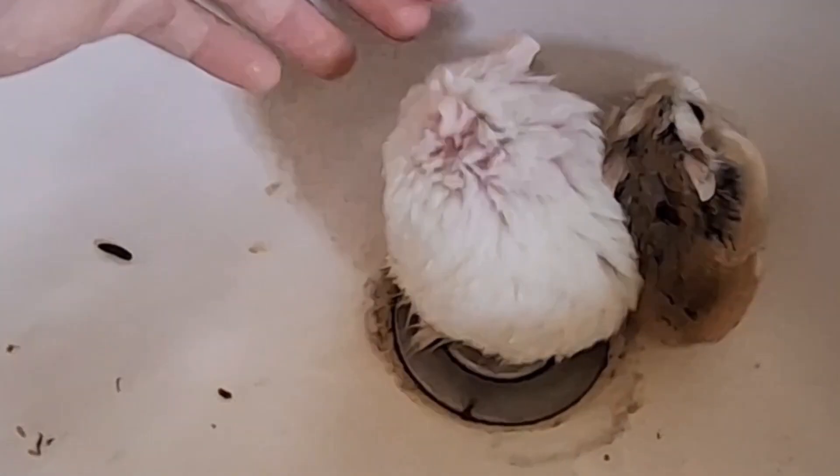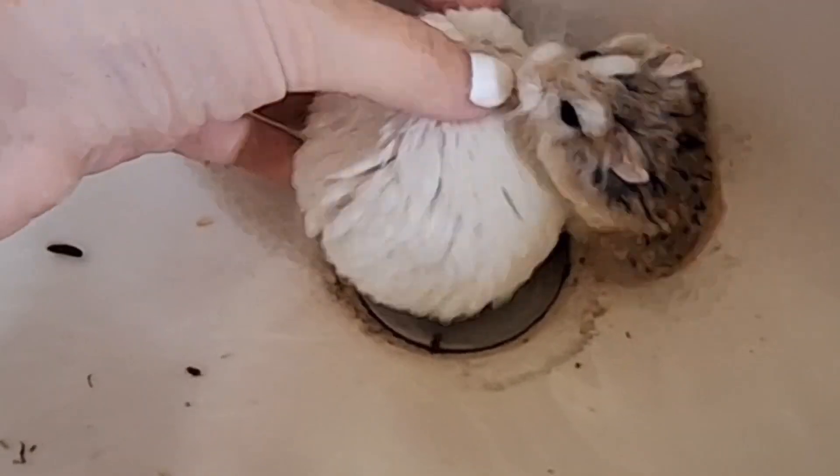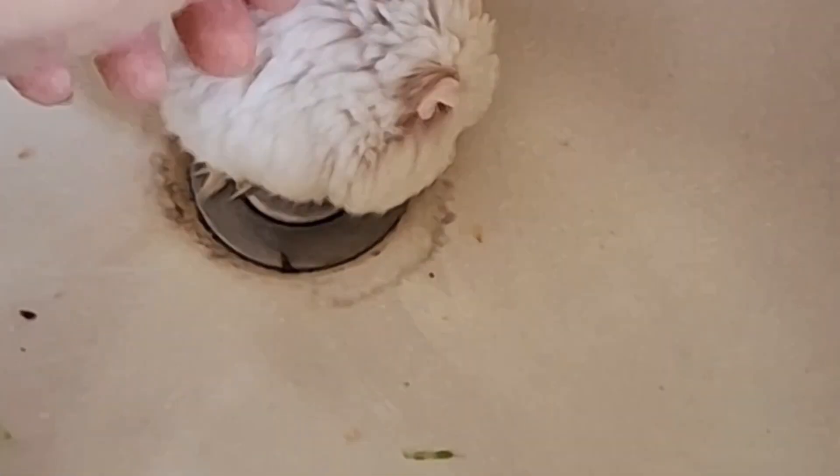Here are the hamsters that are going inside the tubes. This is my hamster which is going inside the tubes I made, and this is Sean's hamster. They're both different species but they're very nice to each other.